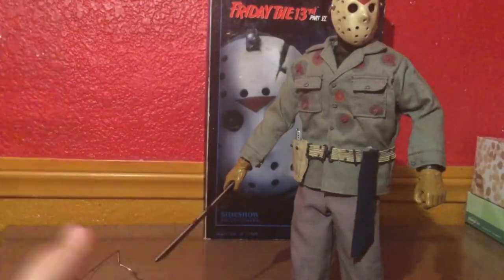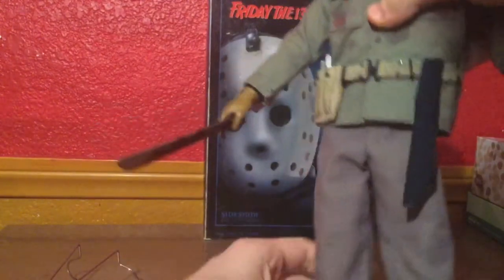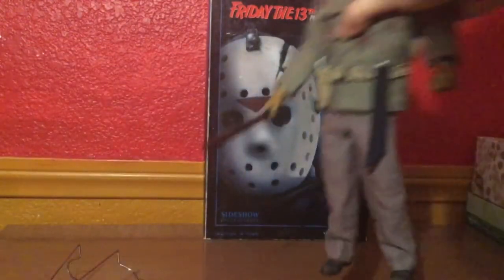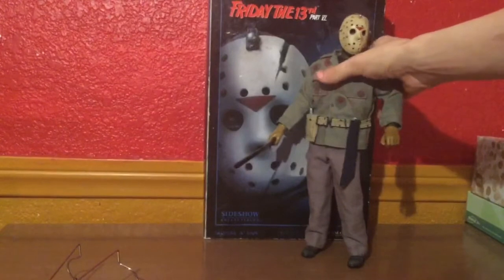The articulation is very decent for a figure like this — either way, it's a really decent figure. You can put him in so many different poses. What I'll do is take some photo shots and wrap up this review.